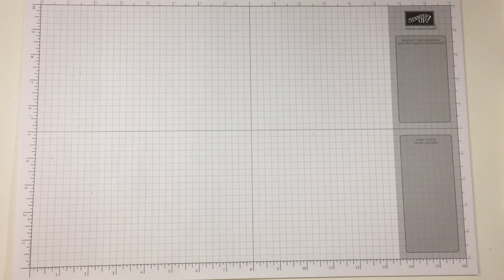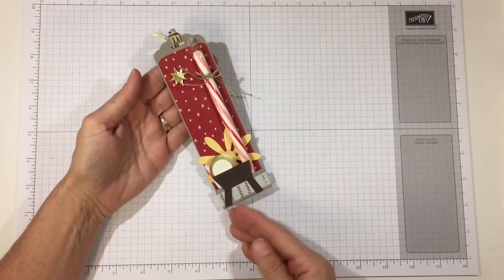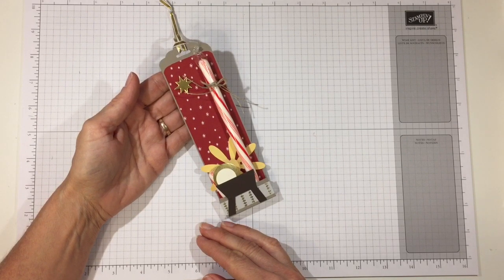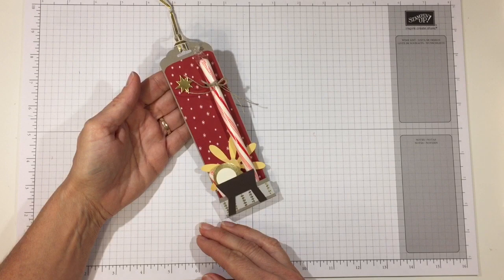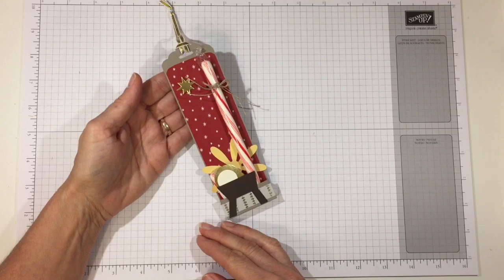Hi everyone, it's Darby from Rejoice and Create. Today I'd like to share this little project with you. It's a candy cane in the shape of a J, which stands for Jesus, who is so great in power yet humbled himself to be born as a human among us so that we could have eternal salvation. I think this is a very sweet thing to give to your faith formation class, friends, nieces, nephews, or grandkids.